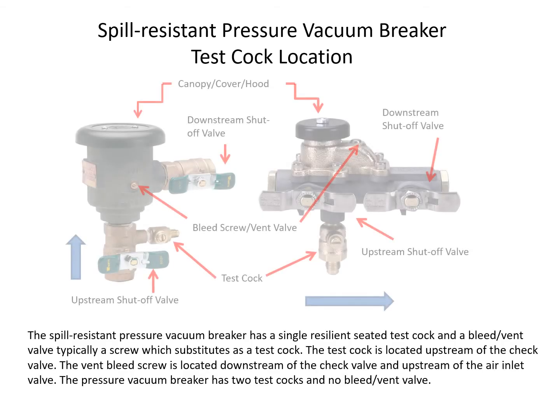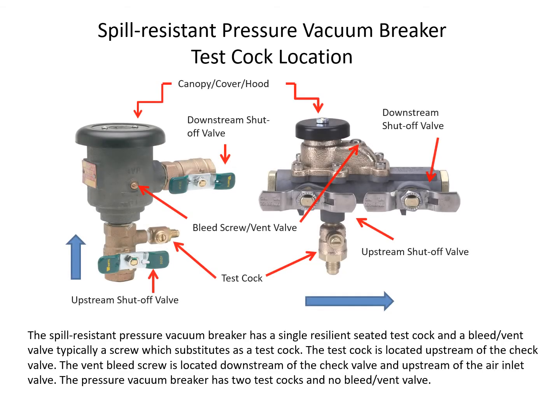The spill-resistant pressure vacuum breaker has a single resilient-seated test cock and a bleed/vent valve, typically a screw, which substitutes as a test cock. The test cock is located upstream of the check valve. The vent bleed screw is located downstream of the check valve and upstream of the air inlet valve. The pressure vacuum breaker has two test cocks and no bleed vent valve.